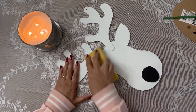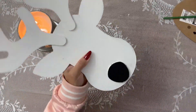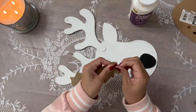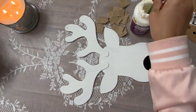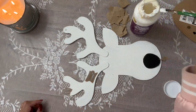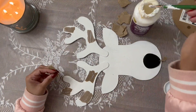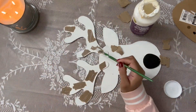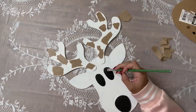Now she's simply taking this brown crafting paper, cutting it up into little pieces and decoupaging it onto the reindeer head. I love this for two reasons because reindeer are brown — reindeer, deer, whatever, they're brown. So even though reindeer are associated with Christmas, I love this because it just makes it look very unique while adding to what they're actually supposed to look like.